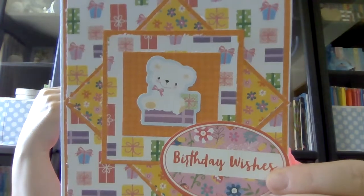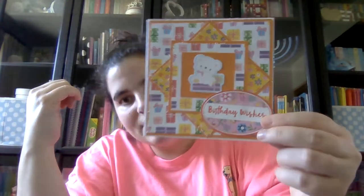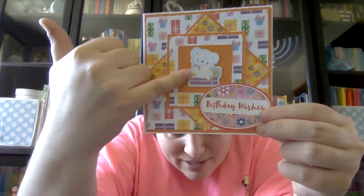One other thing I made her was a birthday card, and I put it in an envelope. I didn't write anything in it — she can reuse it if she wants to. Happy birthday! She said she likes animals, so I put this in the middle — it's like a little bear or dog or something. It says 'birthday wishes' on it, it's got these cute little presents and flowers, and it's blank so she can use it.